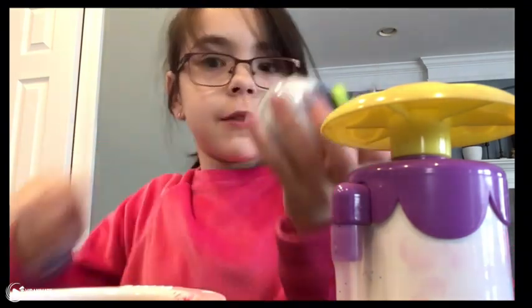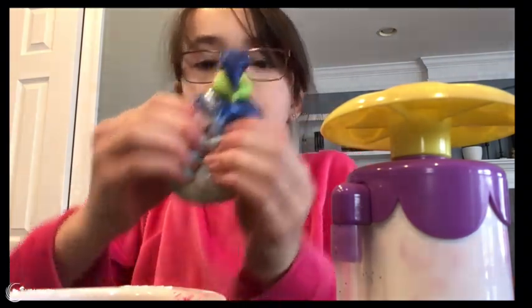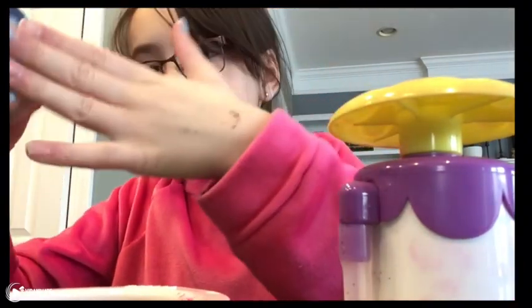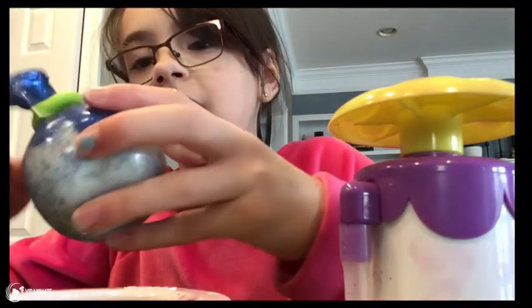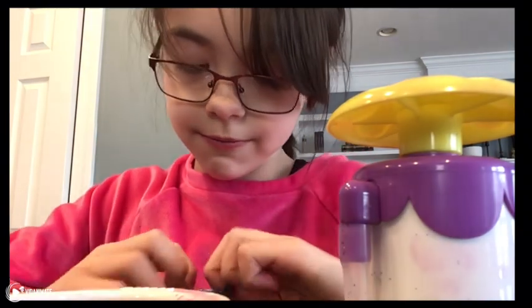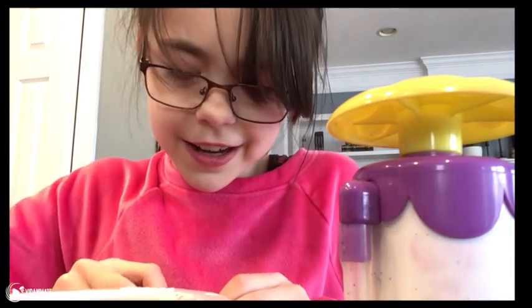I just had an idea. The never shape-changing squishy. It doesn't really change shape that much, it just stays in that shape. Besides that, it's very good. It doesn't taste good.